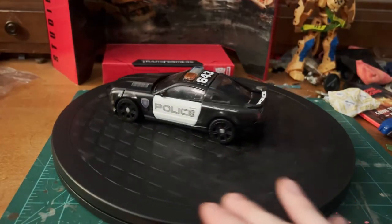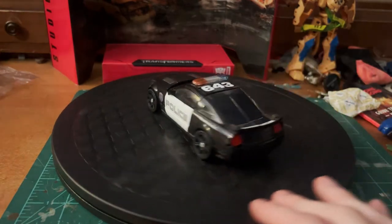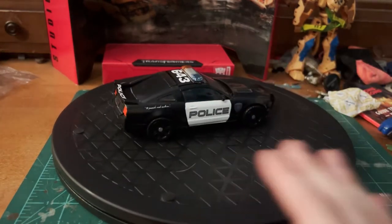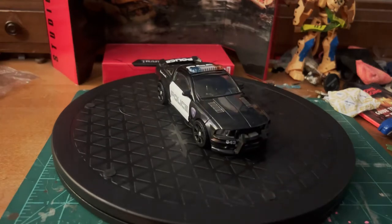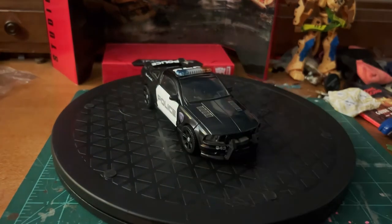Starting off in alt mode, Barricade is a 2007 Saleen Mustang modified as a police car, and it definitely does give off bad cop vibes right off the bat, which is exactly what Barricade needs.